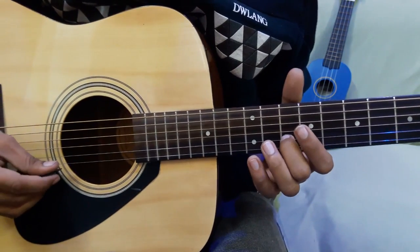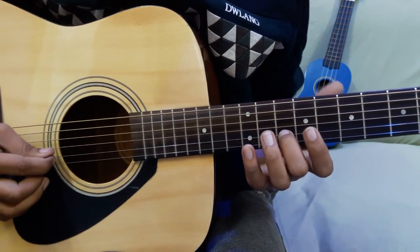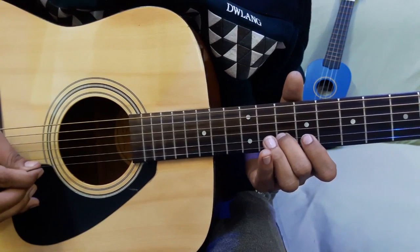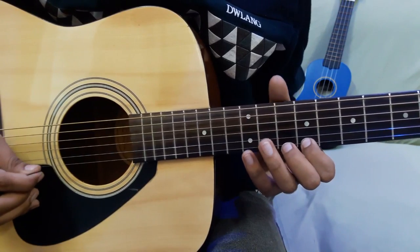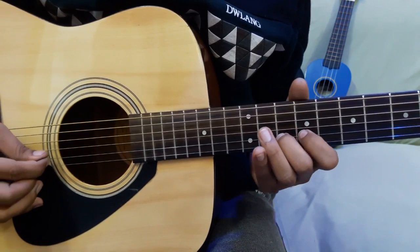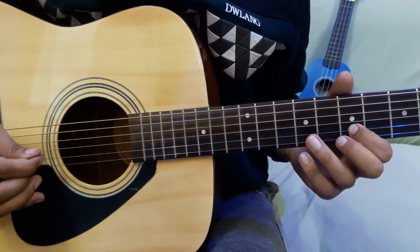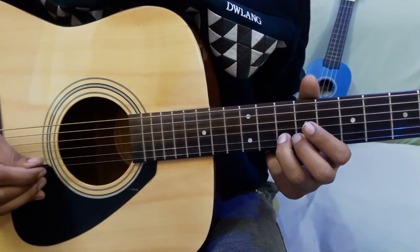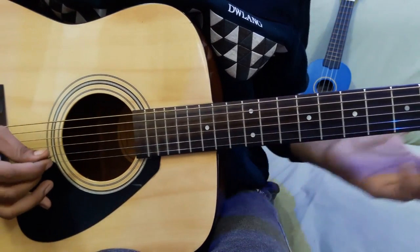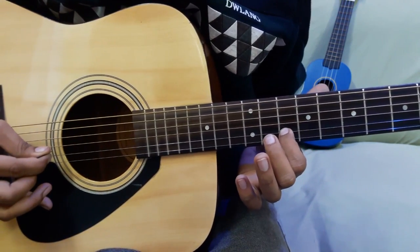This line starts from 10th fret 2nd string — just 2-3 different notes from the first line. 10 on 2nd string, then 10 again on 2nd string, then 9 on 1st string, then 12 on 2nd string, then 10 on 2nd string, then 9 on 2nd string, then 7 on 2nd string, then 9 to 10 slide on 2nd string, then 10-10 on 2nd string. I'll show you the optional note here as well.